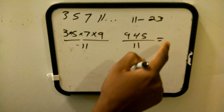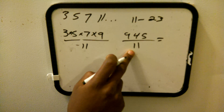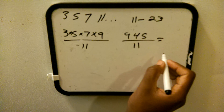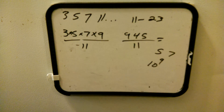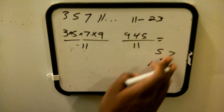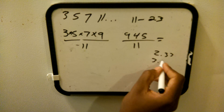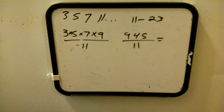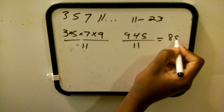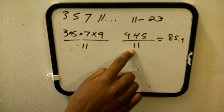If the result comes out to a decimal, then the number is prime. But if it comes out to be a whole number — like 5, 7, 9, or 10 — then it's not prime. Anything with a decimal, like 2.33 or 3.1, means it is prime. Let's try: 945 divided by 11 equals 85.9, so 11 is a prime number.